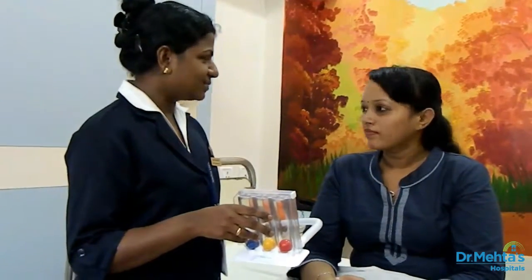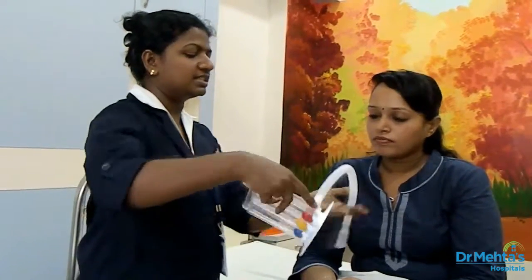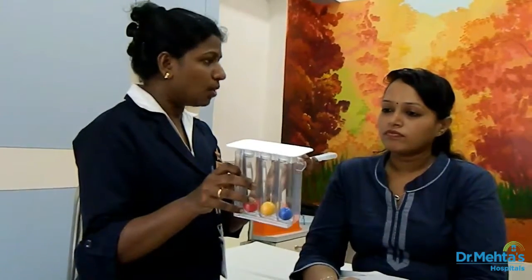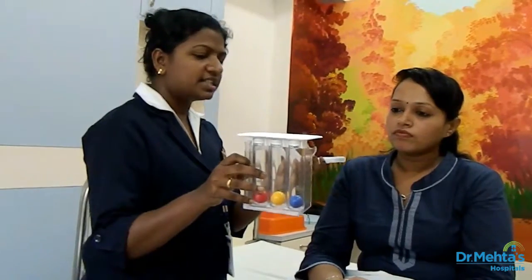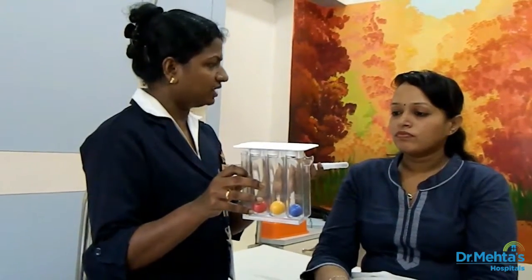Now we have done the inspiration. Let us see how to do the expiration exercise. All you have to do is you have to tilt this spirometer and you have to blow up the air so that the balls in the spirometer will go up and stays. This also you have to continue for 10 times.